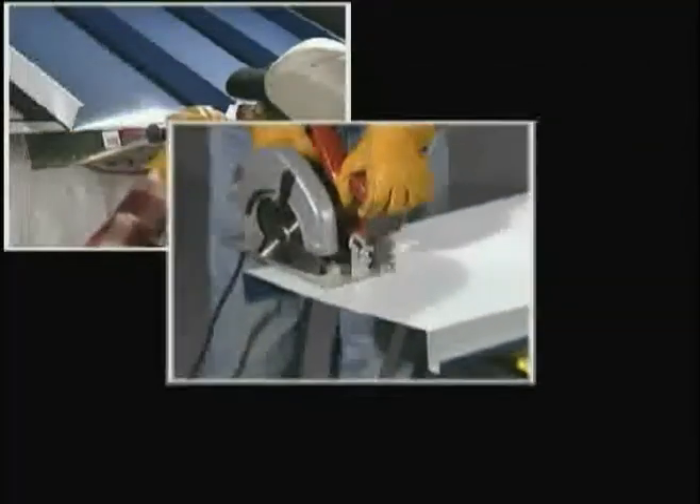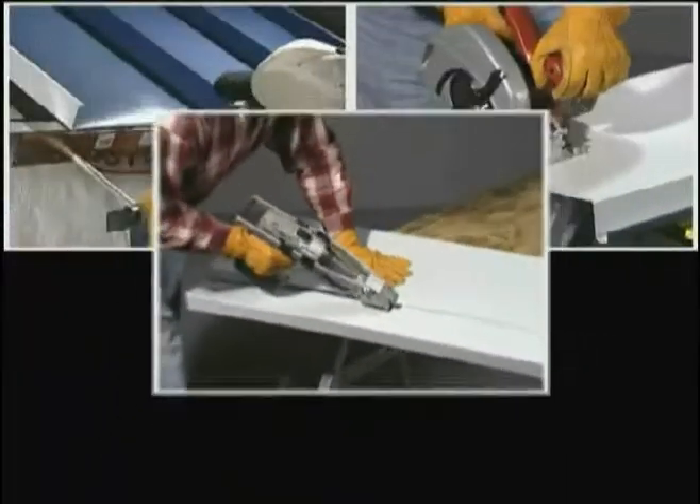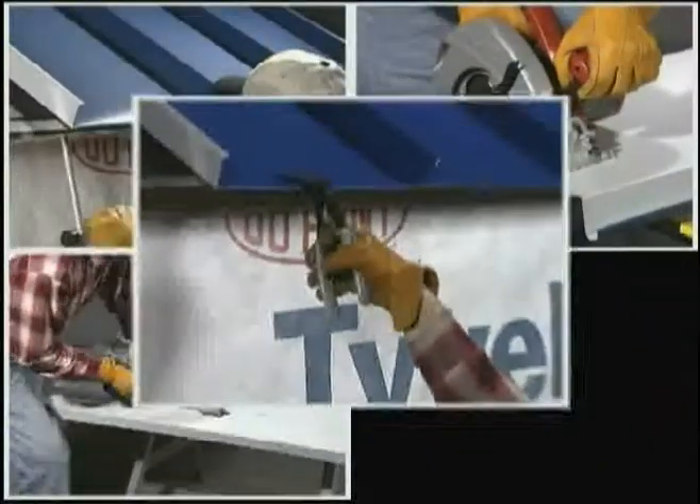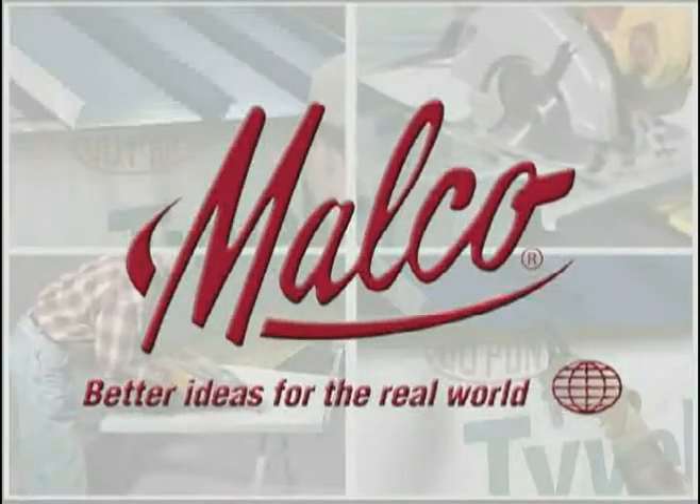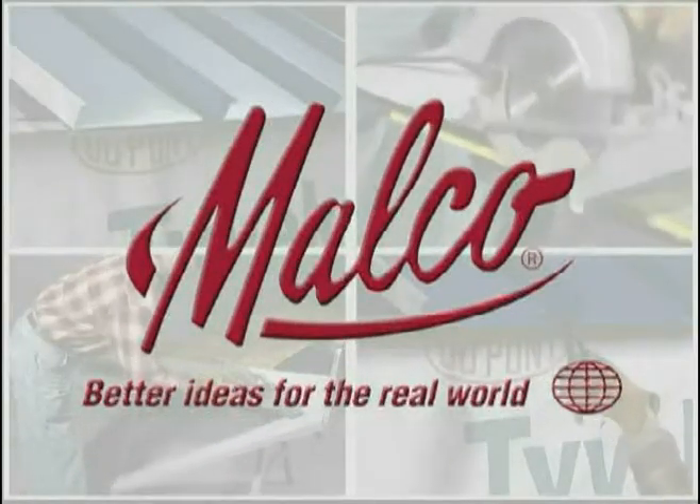Metal Roofing Pros, get the job right the easy way with specialized hand tools from Malco Products. Look to Malco for solutions that offer greater efficiency and economy for all of your on-the-job finishing work.